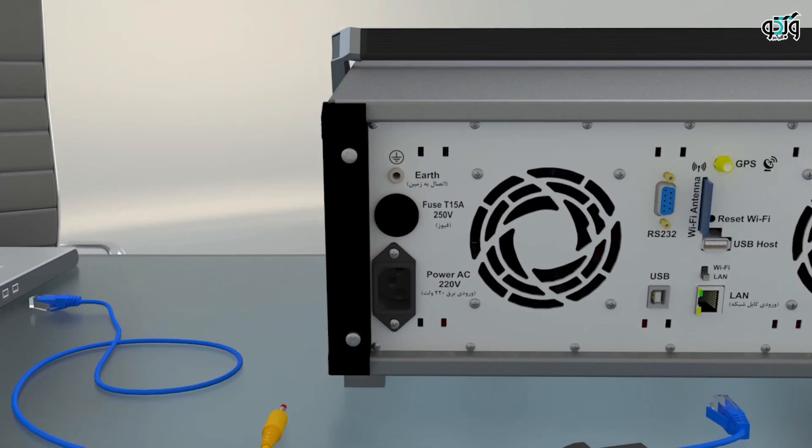The Earth Port is used to protect the earth connection, and the earth cable of the device is connected to this port. In order to protect the device, a 15-ampere and 250-volt fuse is used. The power supply port is located here, and the power cord of the device is plugged into this port. The RS-232 port is mainly used for setting the IP address and updating the firmware. The RS-232 dongle, which is part of the device equipment, needs to be connected to this port for those operations.